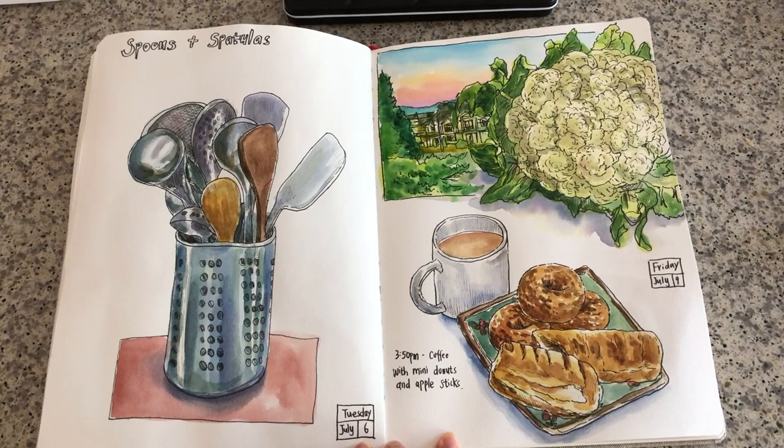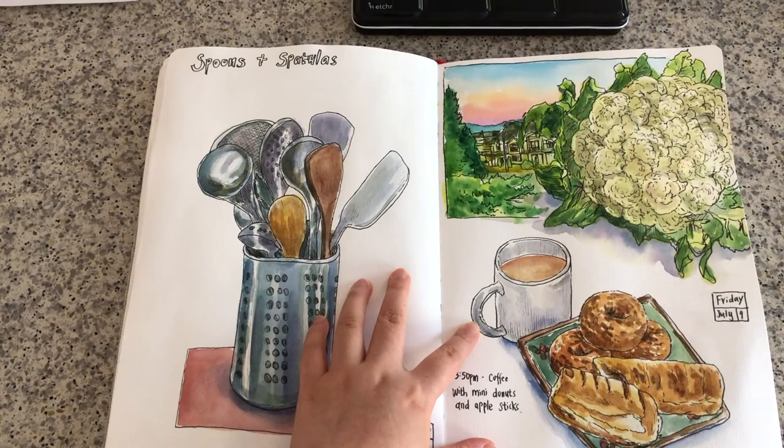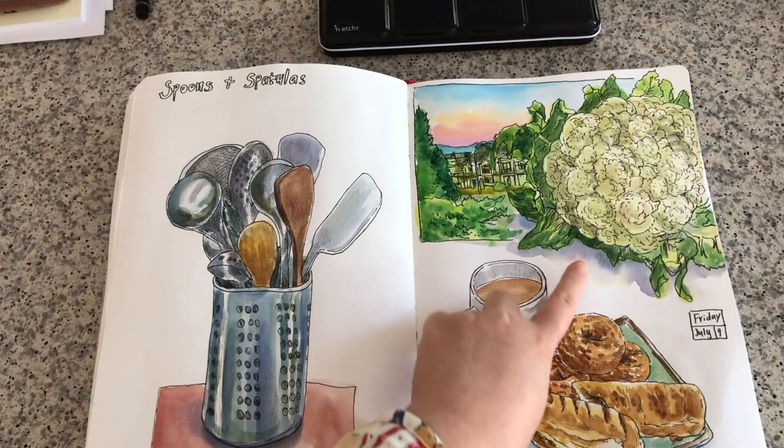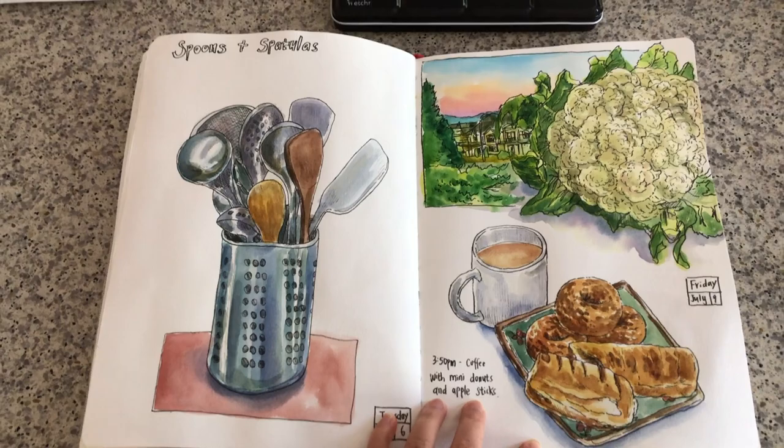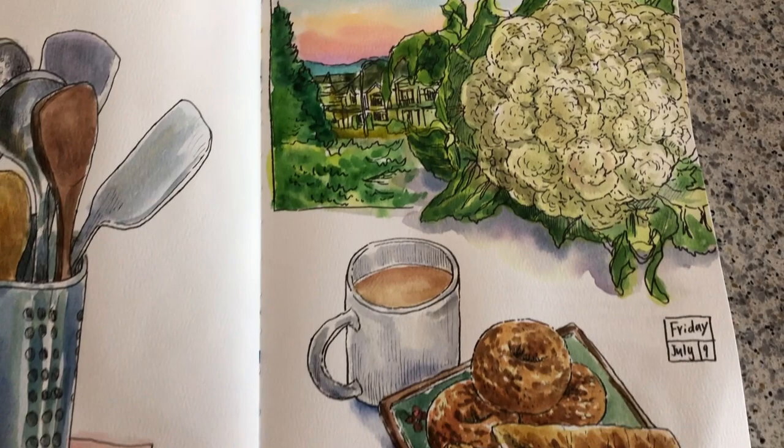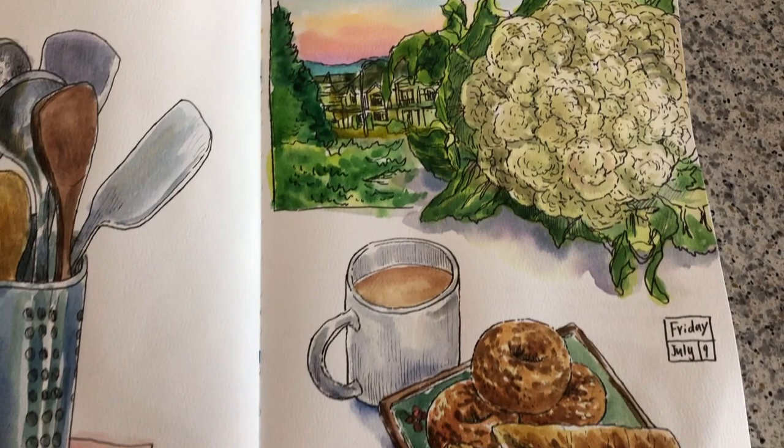Here is my finished sketchbook spread. I'm trying to make the composition more interesting with overlapping or juxtaposition of elements — I have this huge cauliflower on the foreground and I have this scenery behind. There's more to compositions than just sketching them separately. Thank you so much for watching my video. If you like my video, please click like and leave me a comment below. If you have any questions, please leave me a comment, and subscribe to my channel for weekly updates. I will see you next time very soon. Have a great day.